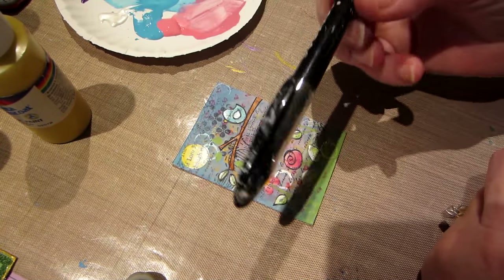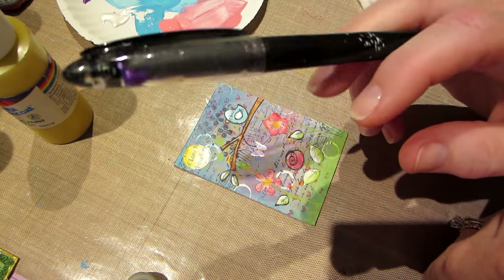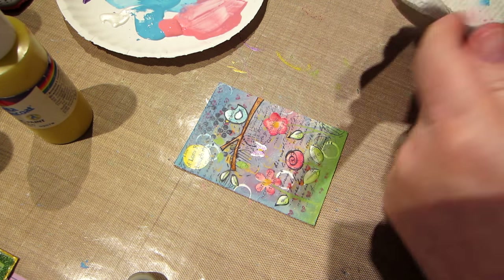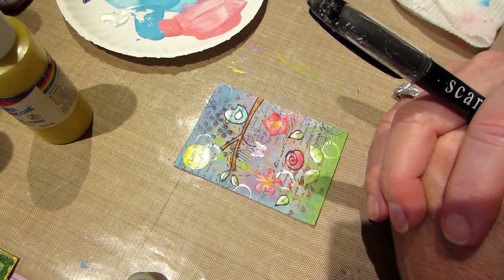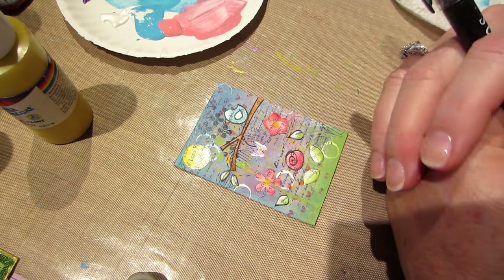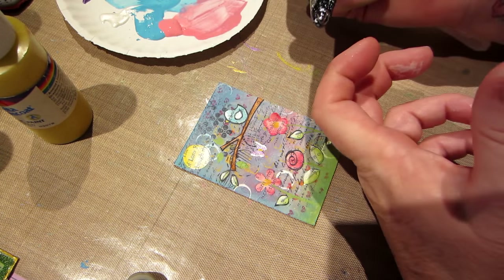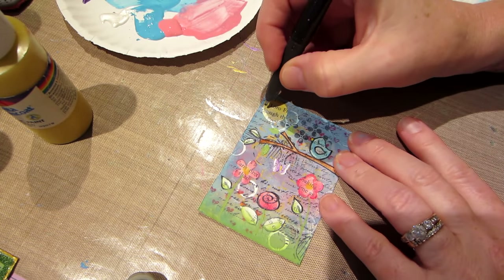This is the pen that I use — this is from Scarlet Lime, by Christy Tomlinson. I don't think she has any more left, but I did just order something from Amazon called the Fube, F-U-B-E. I'm going to try to put it in the description. I've been watching a couple of mixed-media people and they use the Fube — it's like a ballpoint pen that writes on a mixed media surface. I need something to replace this, so I'll let you know how it works out.